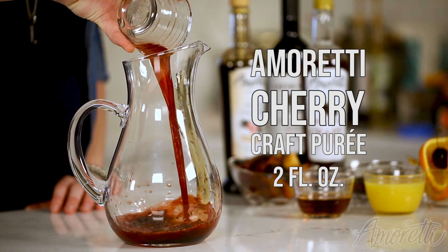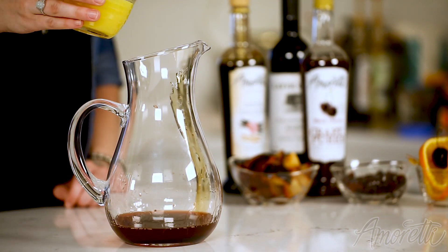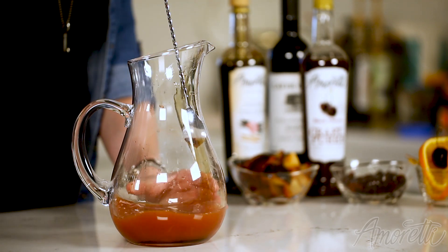Next we're going to add in two ounces of our black cherry craft puree, two ounces of Grand Marnier, and four ounces of orange juice. I'm just going to stir this up really nice to combine the syrup with all of our liquid.